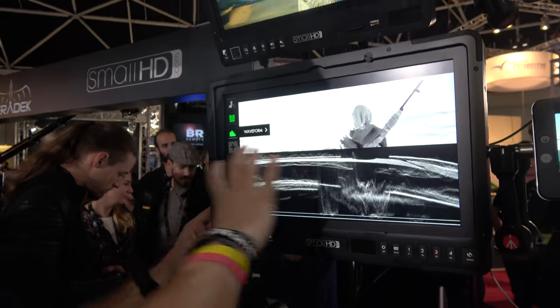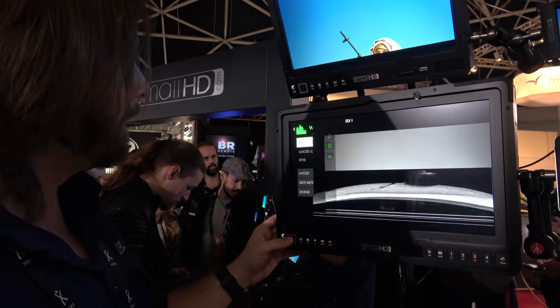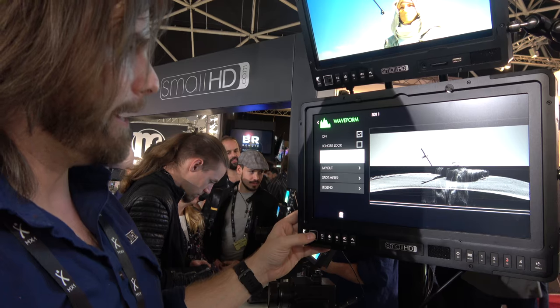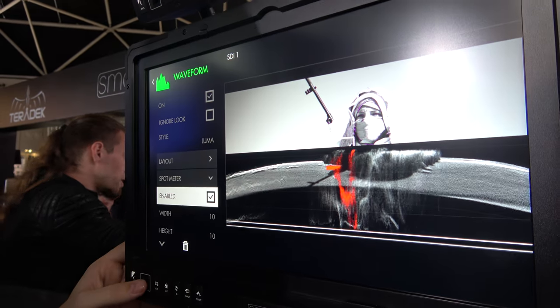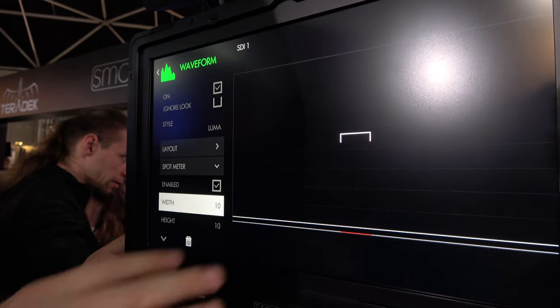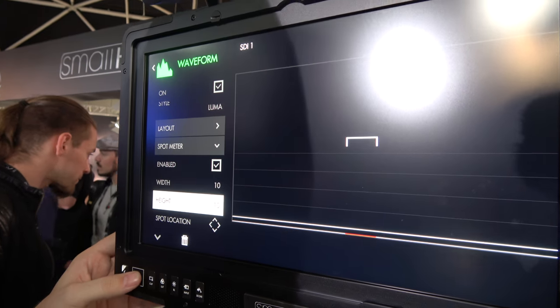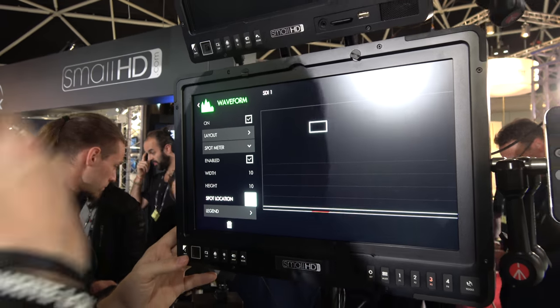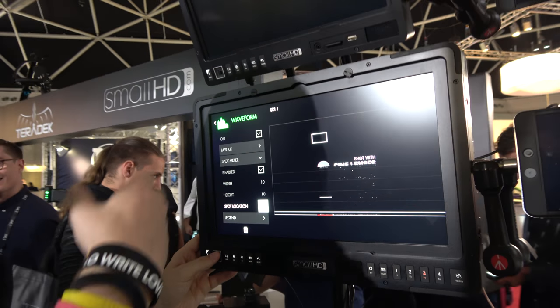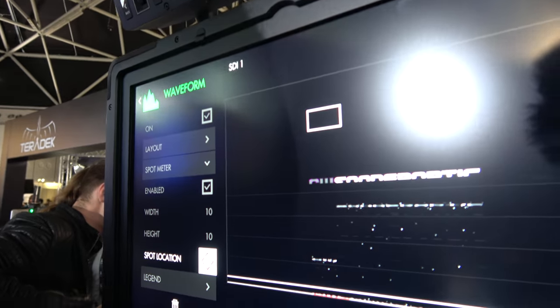It defaults to a luma with a black opacity layer, but we can fully customize that. For waveform, we actually now have spot metering — if I turn that on, a block appears and I can customize the shape and size of that, and we can actually move it around the screen. If we get a signal back here, we can actually show exposure values based on the waveform.